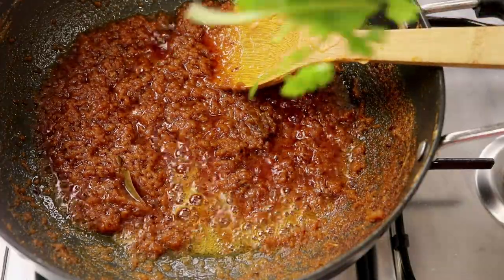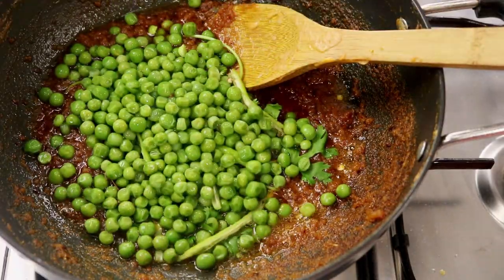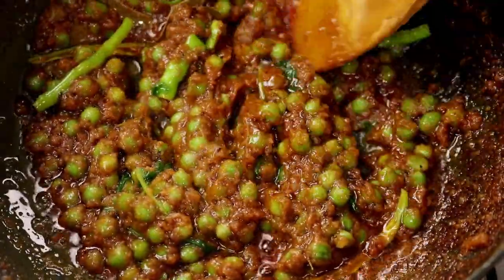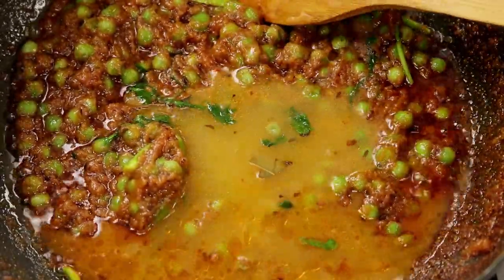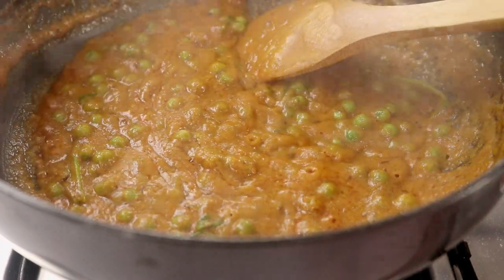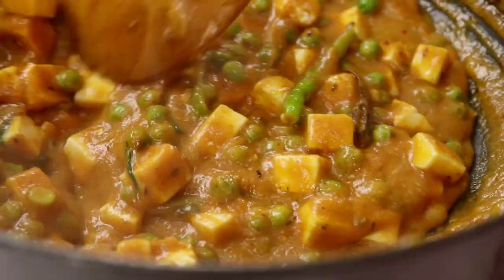I am going to add in some coriander leaves and a little bit of green chilli. I have about 3 slit green chillies and about 3–4 cups of boiled peas. Mix this really well and cook the peas for about 2–3 minutes. You can also use frozen peas — just blanch them first. Now I am going to add in about half a cup of water and mix. You can add more water for a thinner gravy. I am going to add in about 300 grams of paneer. Our matar paneer is almost ready and looks absolutely fabulous.